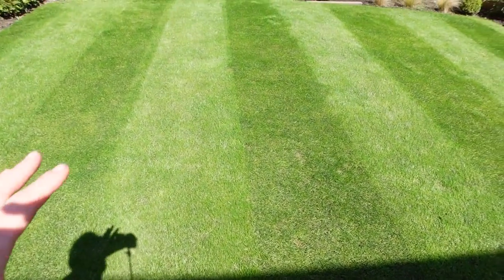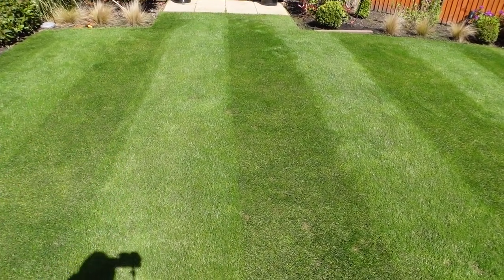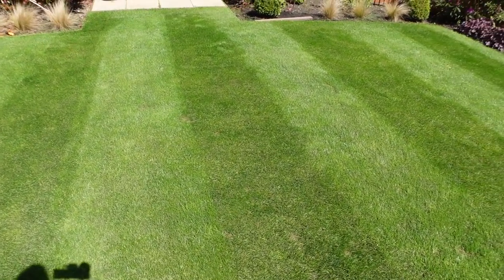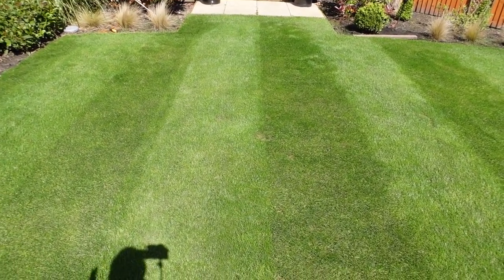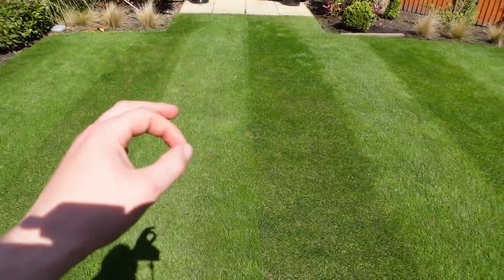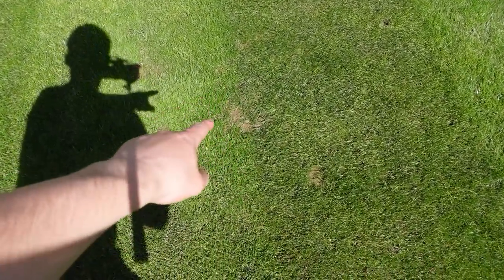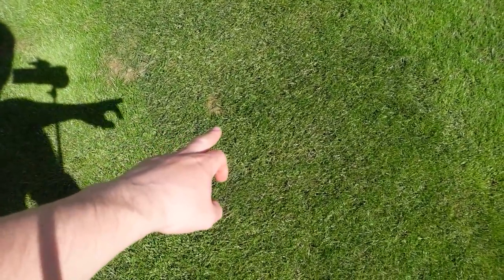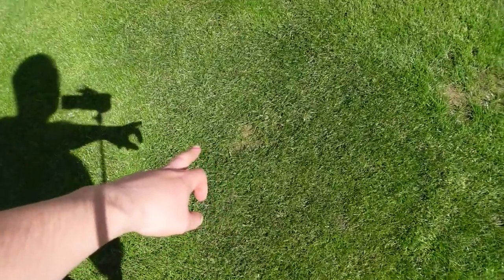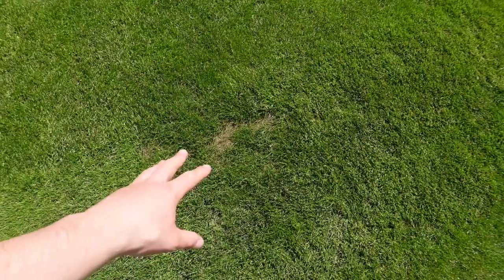I first put the seed down at the start of April and I was worried that there were some patches, especially around the middle area, that hadn't taken. I decided to hold back because I wanted to prove the quality of the products I was using and also believe in the process — that when you put the seeds down they will take and they will come through. But I've got a couple of little spots here and there, and just this one here.